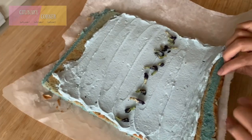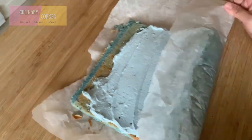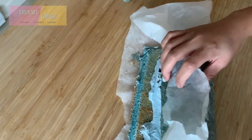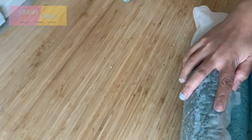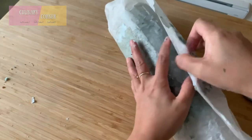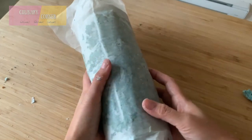Now we're going to roll the cake back up. Make sure the cake is tightly tucked. Chill in the fridge for at least 3 hours.